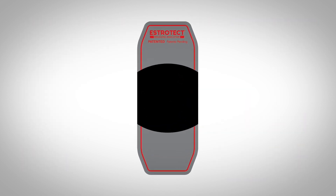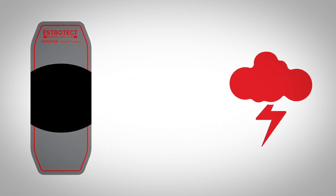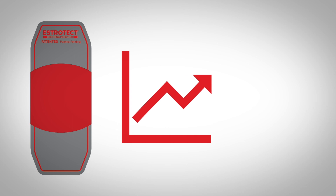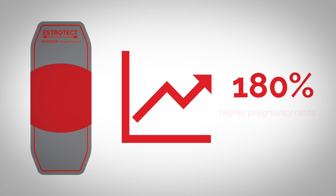The data doesn't stop there. Separate university trials tested Estrotec breeding indicators in extreme conditions and across three different breeds of cattle in the U.S. and South America. The results showed that when the breeding bullseye was activated, cows had 30-day pregnancy rates up to 180% higher than those bred without activation.